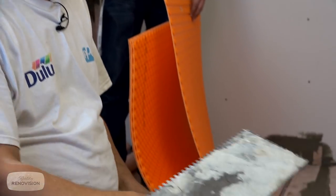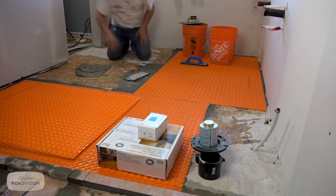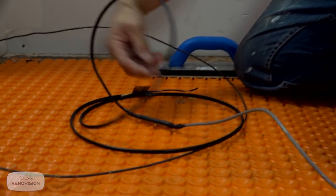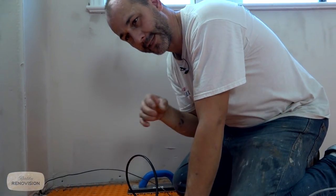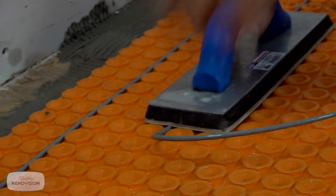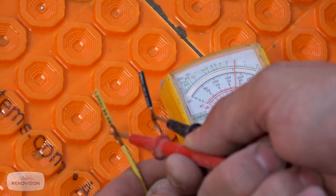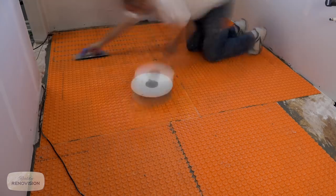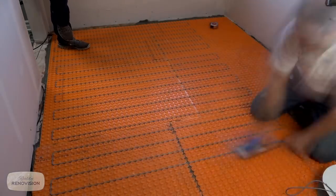This is a Ditra trowel — it's been used a lot, probably should keep my tools cleaner. Once we get the thinset on the floor, we're going to comb this out so we can lay our mat into it. Now this is our heating coil. When you're figuring out your heating system, you buy it by square foot, but you don't just measure the size of the room — you have to measure the size that you're going to heat. We make contact with the two wires and check the resistance. Right on the money — everything's fine. Other heating cable systems don't come with an insulated line like this, which is why we use a rubber float to put it down, not a metal trowel.